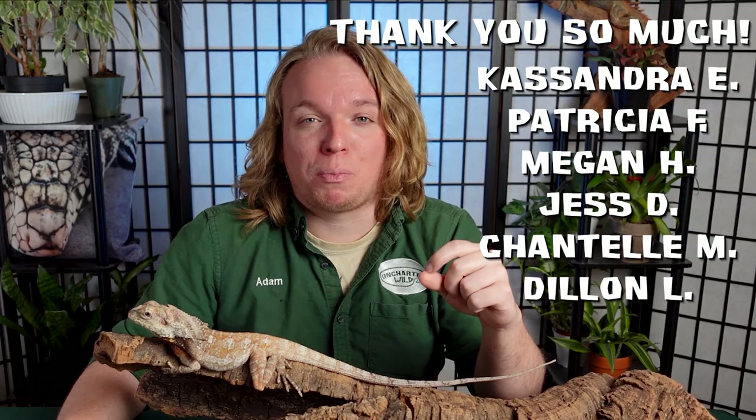That was our care video on the frilled dragon. If you found it useful, maybe like the video — that would help a lot — or subscribe because I post animal videos every week. Thank you to our amazing patrons for supporting the channel. It means a lot to me. Thanks for tuning in and I'll catch you later.